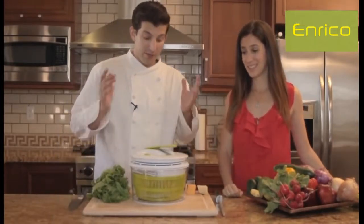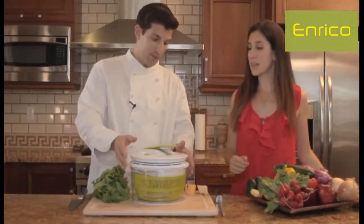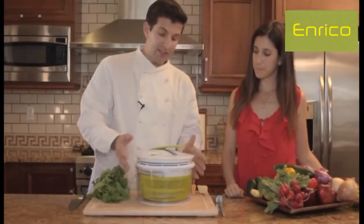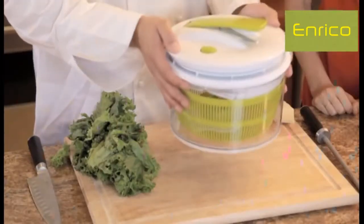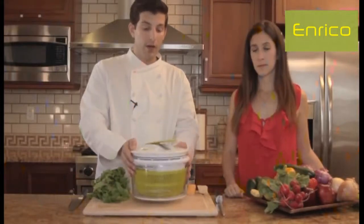There's a lot of great things going on in this, so let's break it apart. The great thing about this is it actually all goes into one piece, so you don't have to worry about carrying multiple pieces in different hands. It all fits into one great piece.